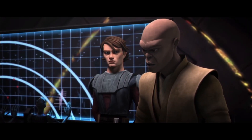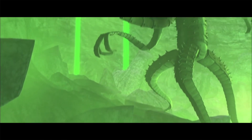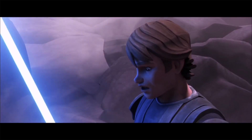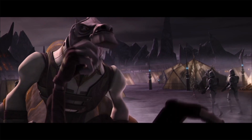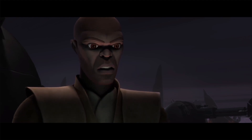As the Jedi attempt to barter with the Dugs for much-needed fuel, a giant sinkhole opens up in the ground, and the fearsome Zillo Beast is unleashed on the unsuspecting crowd, rampaging against all that would stand in its path. After battling the creature with little to no visible effect, the Jedi fall back to discuss their next move. The Dugs want to exterminate the Zillo Beast, saying that it is their ancient enemy, but the Jedi are not so quick to destroy an innocent life, monstrous though it may seem.